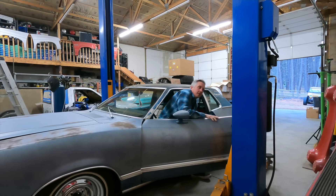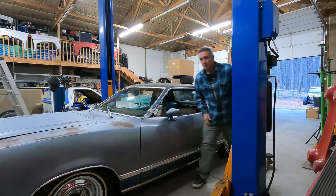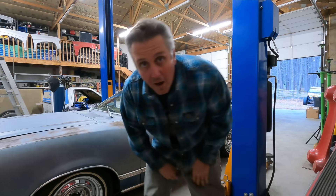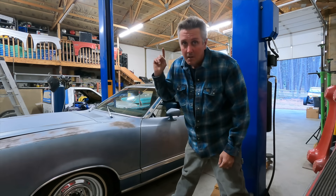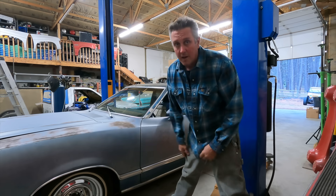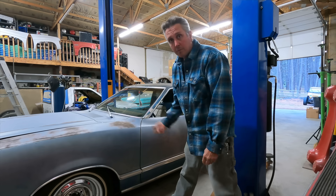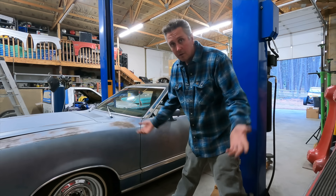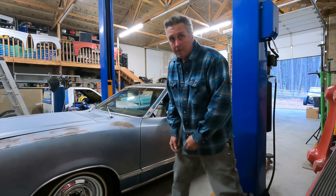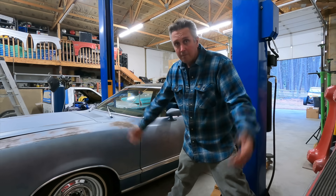You're never gonna believe this — I broke my car. I drove this thing 3,300 miles, and with 280 miles to go to get home, the fourth gear in the transmission decided it was done. So we're gonna put this thing up in the air and see what we're gonna do to fix it. The old Mustang's hurt — we gotta fix it.